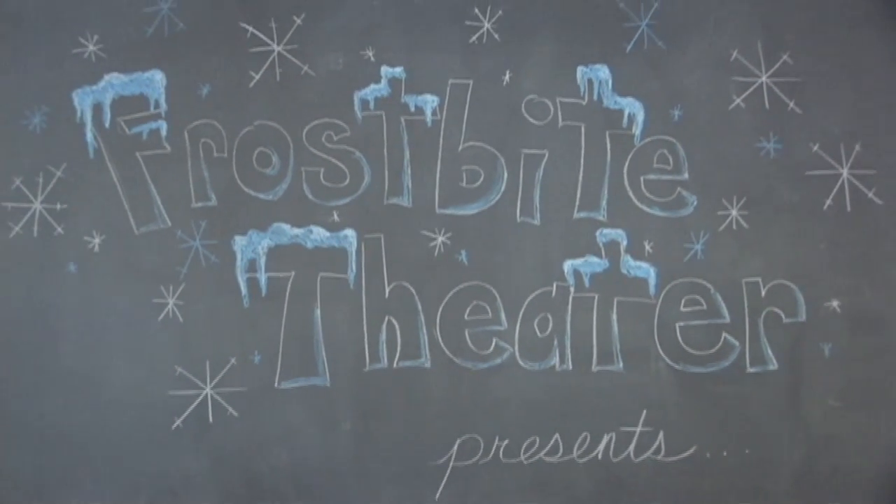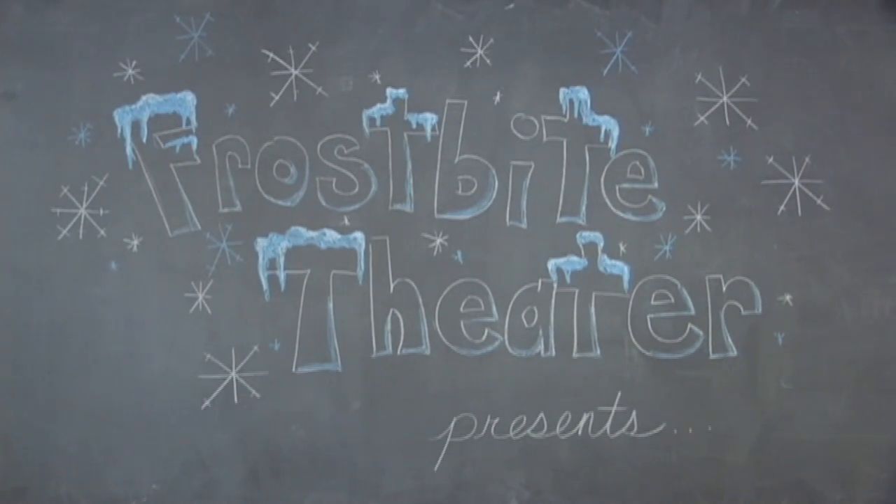Frostbite Theater presents Gold Cuts — no baloney, just science! Hi, I'm Joanna. And I'm Steve.